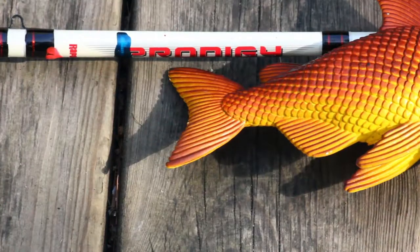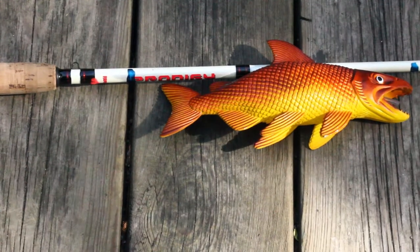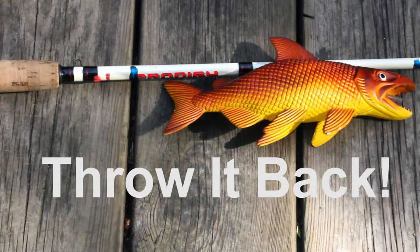You can also use another color of nail polish for another species, and again this fish is too small so I throw it back.